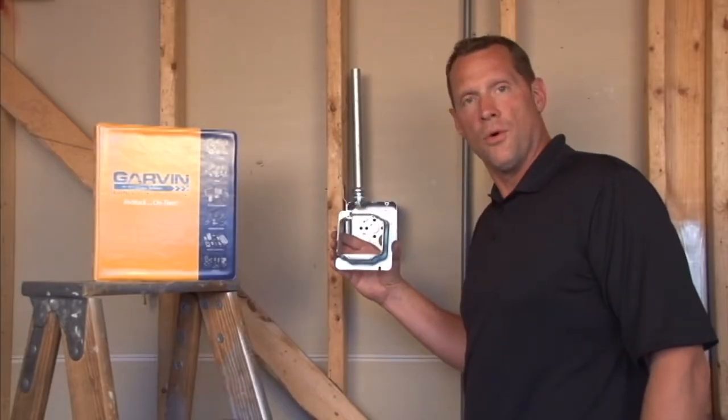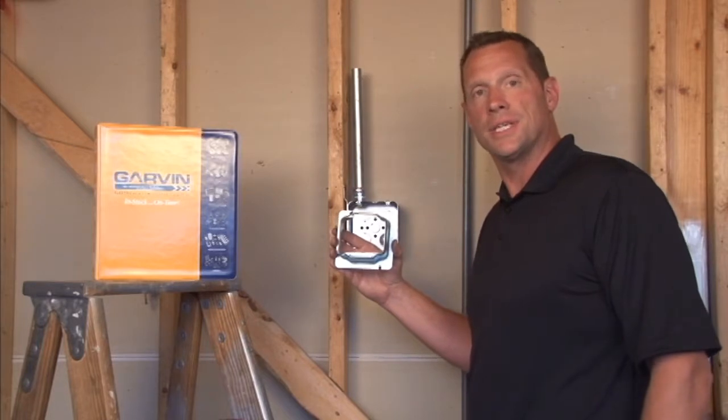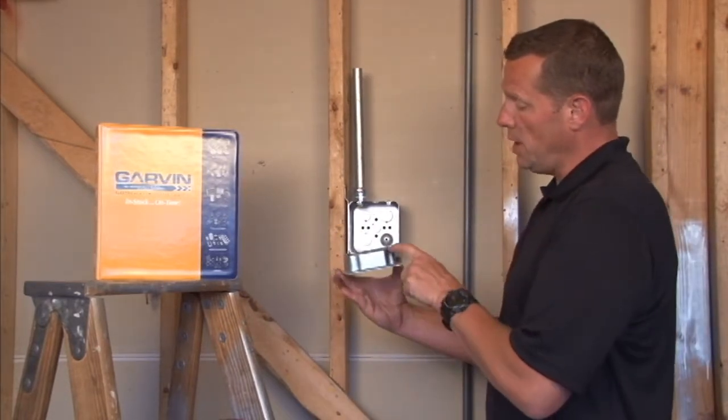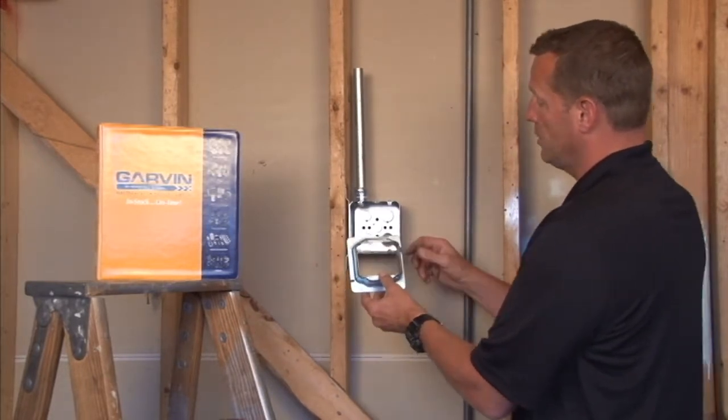Part number 72C24 is a 2-gang device ring for 4 and 11/16 inch boxes. This particular unit is raised one and one half inches off of the stud wall depth for plaster, tile, or drywall.